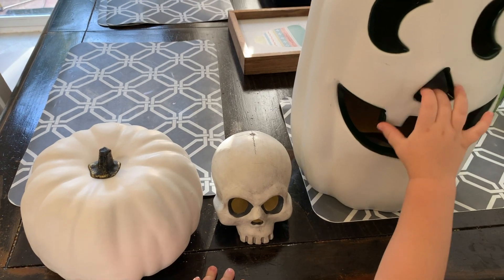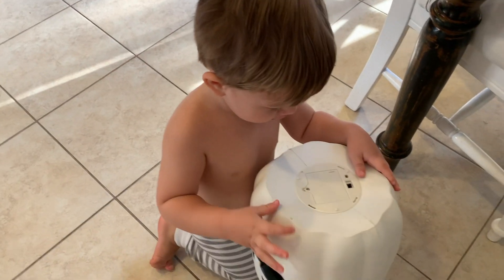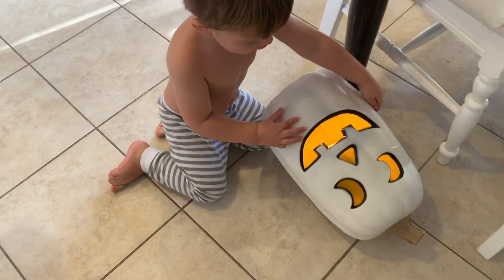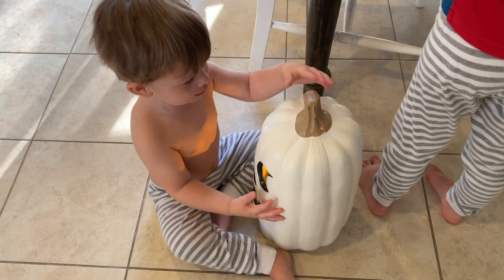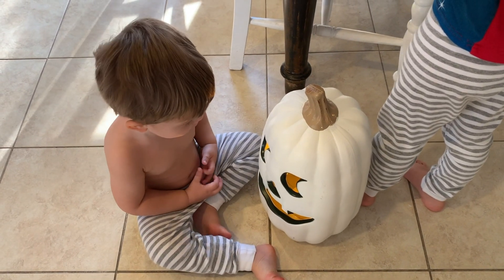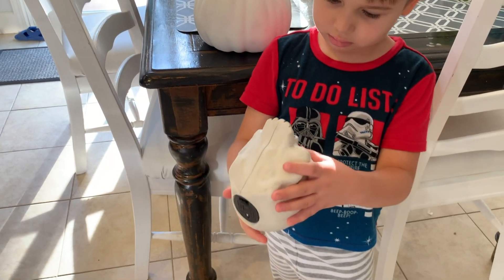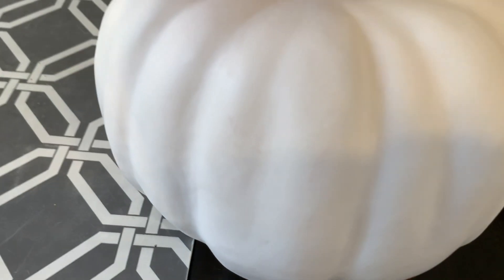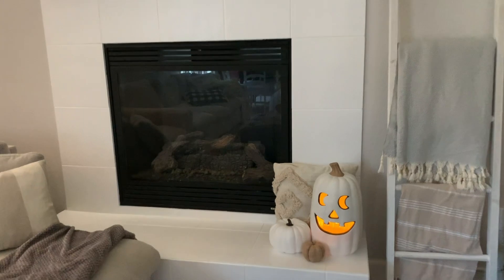I just got home from Target and picked up a couple goodies. I got this big pumpkin that lights up — he was only $15. We just put batteries in him. Oh my goodness, look at him! Then the little skull lights up — I think he was five dollars. And then we got just this plain white pumpkin, I think he was only eight dollars. I ended up putting the little pumpkin and the light-up pumpkin right here on my fireplace.